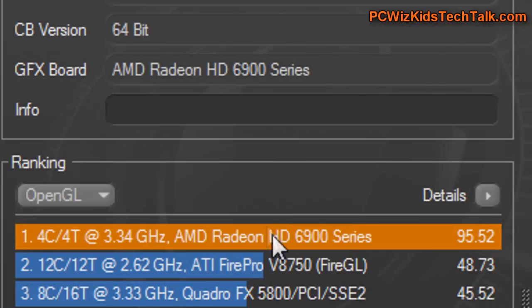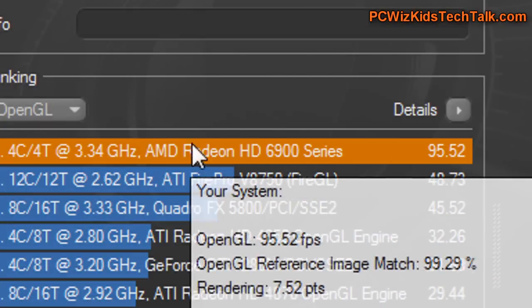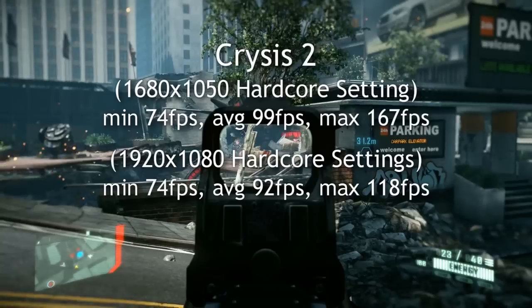Here is Cinebench 11.5, which gave me the highest results with this Crossfire configuration: 95 frames per second. That's just awesome. I don't think anything has ever touched that in what I've reviewed before. So two of these cards together — awesome rendering if you're looking to do that.